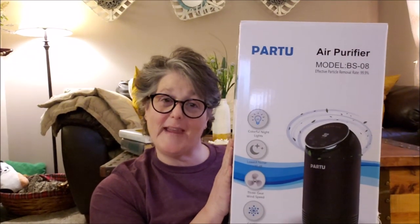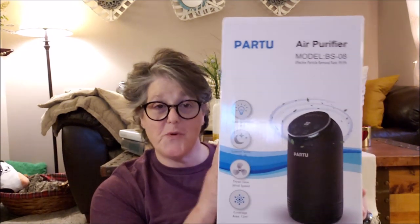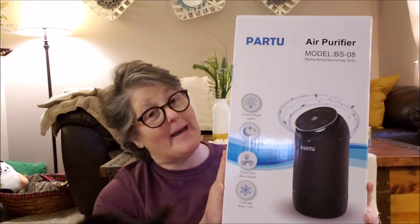Hi guys, welcome to my crazy life. It's Lori and today I have a product review for you. As usual, this was sent to me by the company. However, the opinions are my own.